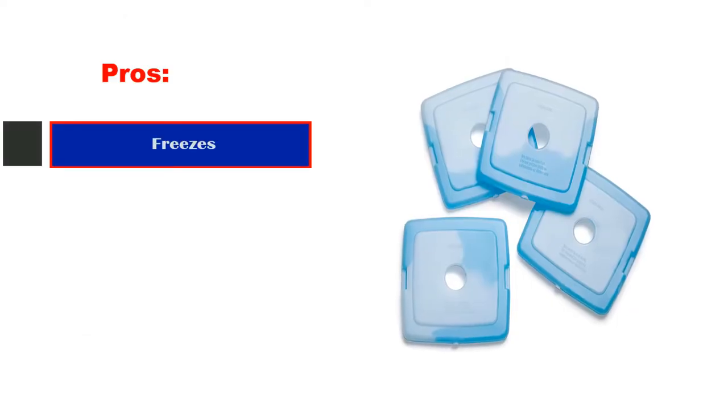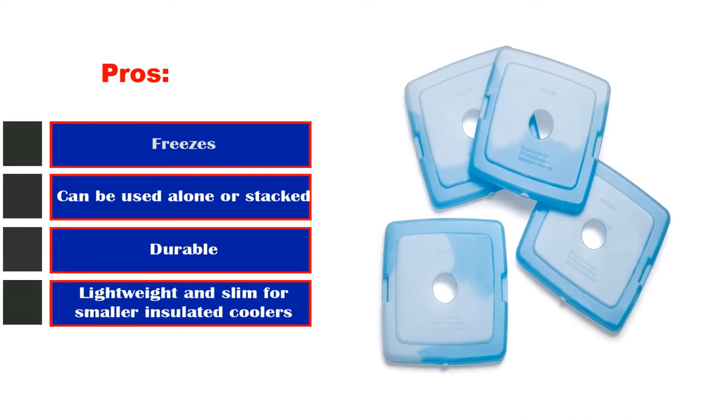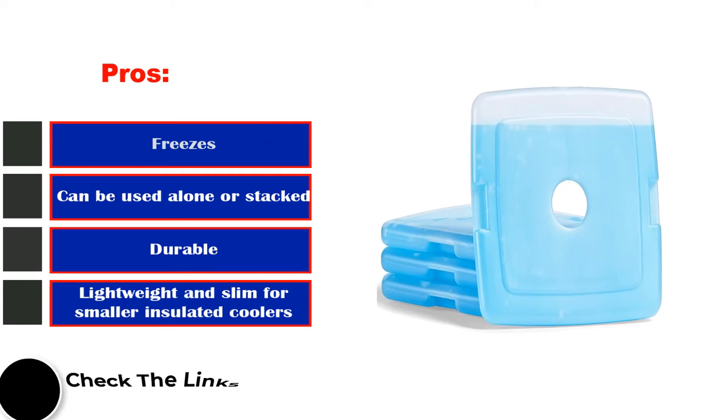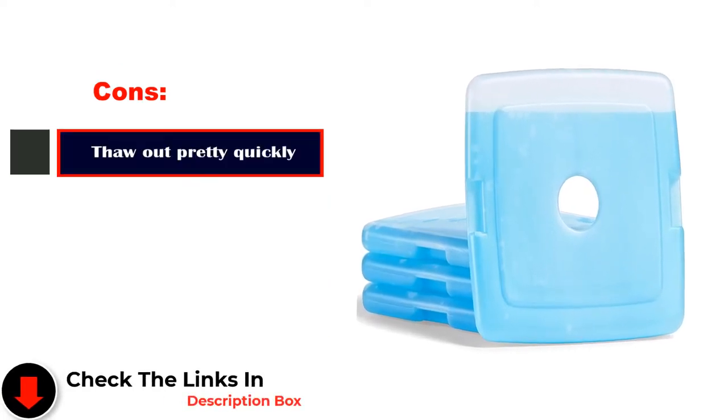Pros: Freezes quickly. Can be used alone or stacked. Durable. Lightweight and slim for smaller insulated coolers. Cons: Thaw out pretty quickly.